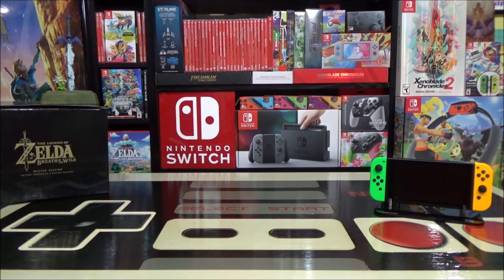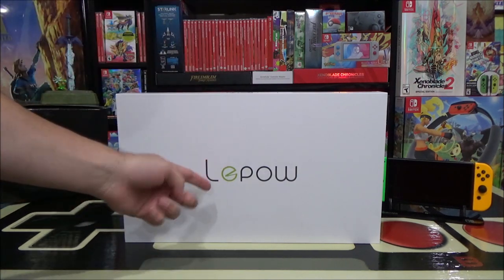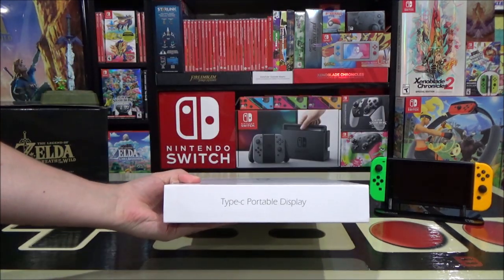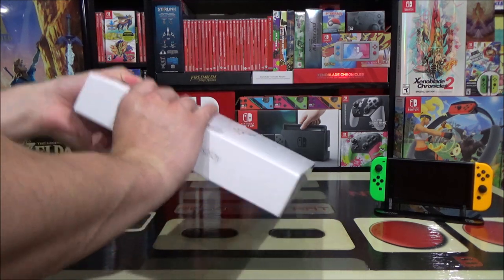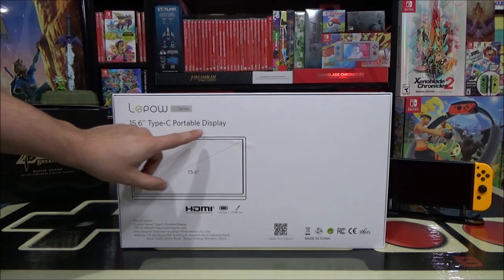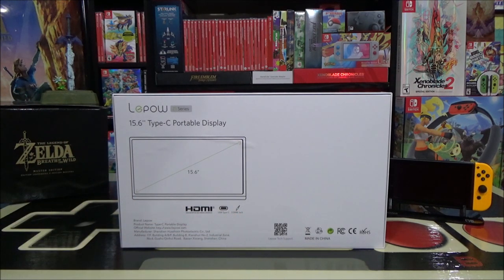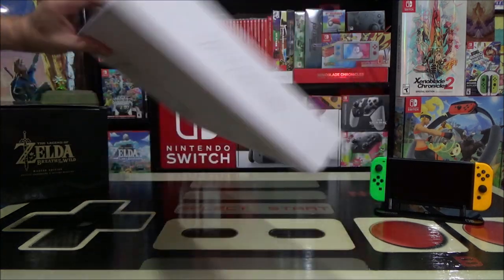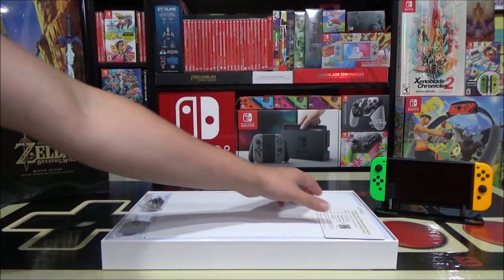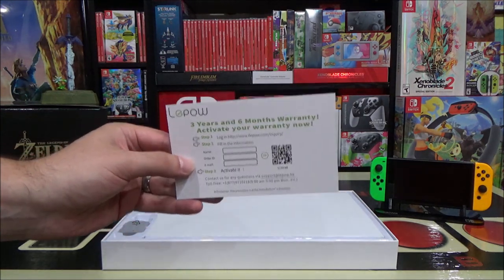The portable gaming monitor I'm using is made by LaPau — the logo is kind of recognizable and almost looks like a Pac-Man symbol. On the side of the box it says this is a Type-C portable display, but it also works with HDMI, which is why you can use it with the Switch or with your computer as a second screen. This is a 15.6-inch Type-C portable display with HDMI, USB Type-C, and a 3.5mm jack for audio. There is a three-year and six-month warranty that you have to register and activate.